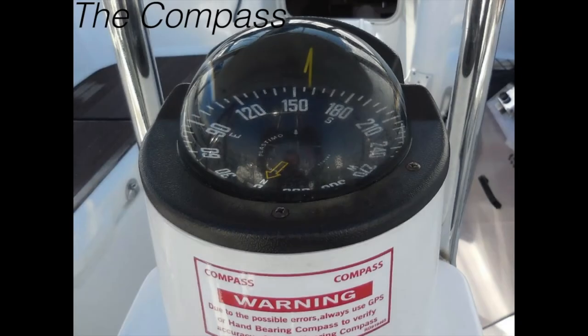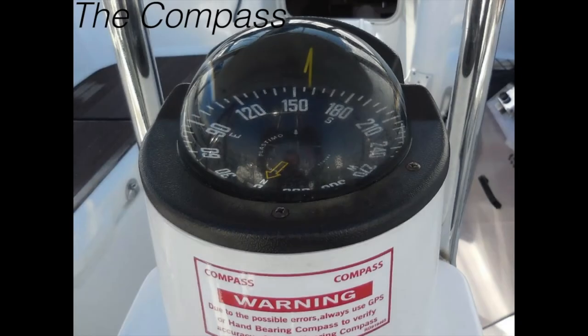By doing this regularly, you will get more and more deviations, and soon you have a complete deviation table. One of my friends who chartered in the Caribbean sent me this photo — it was stuck under the compass on the charter boat. It says: warning, due to possible errors, always use GPS or hand-bearing compass. So they don't even trust their own compass.